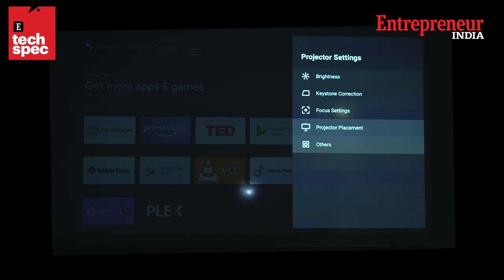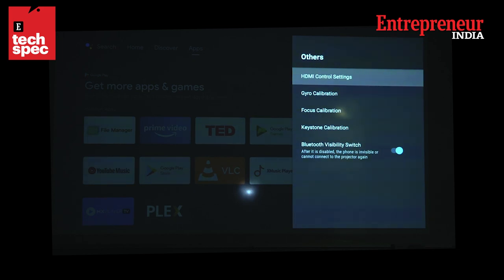Other settings you'll find here include HDMI control settings, focus calibration, and keystone calibration, which can be done right here if needed. I haven't had to touch this, but if you're having a few issues you can run this to get it to recalibrate itself.